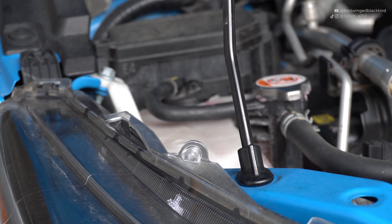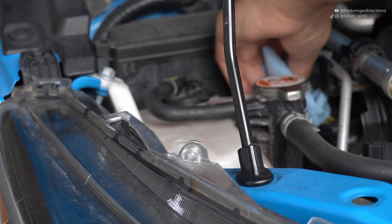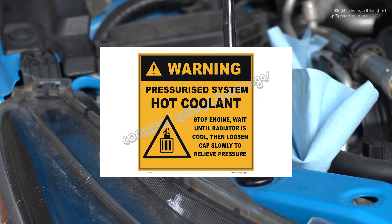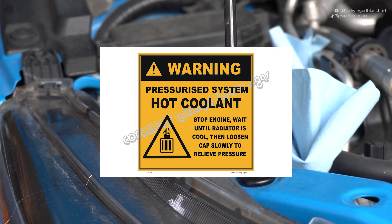Before you begin, make sure your car is cool to the touch. The coolant system is pressurized when heated up, and you definitely don't want to open your radiator cap and have coolant spill everywhere and potentially burn you. Make sure your system is cooled before you begin working.